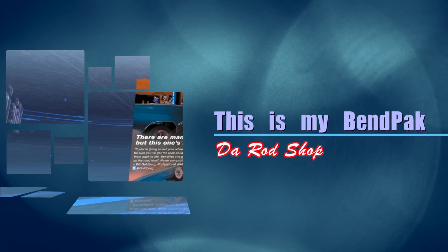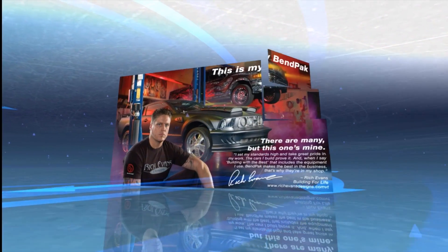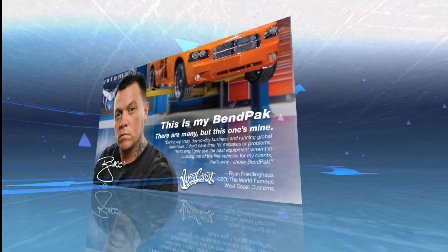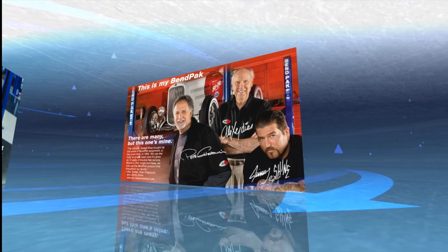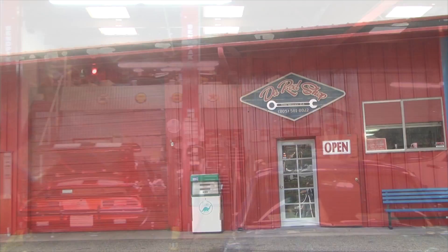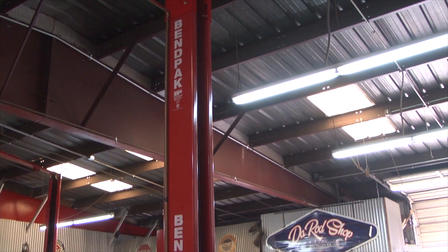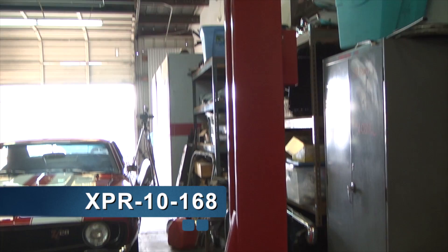My name is Mike from the Gerard Shop in Simi Valley, and this is my BendPak. BendPak offers a complete range of durable two-post lifts with lifting capacities ranging from 9,000 pounds to 18,000 pounds. This is the BendPak XPR-10, 10,000 pound lift.